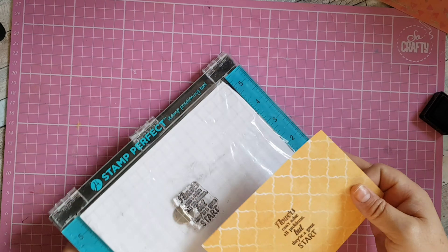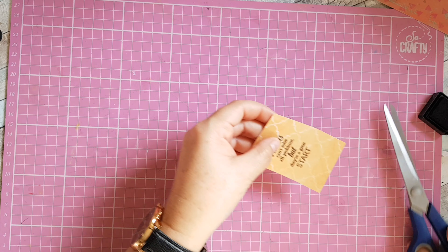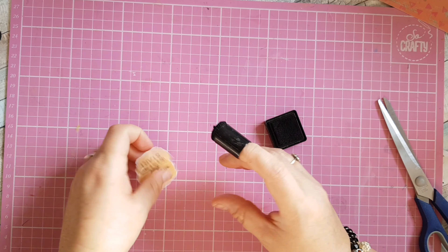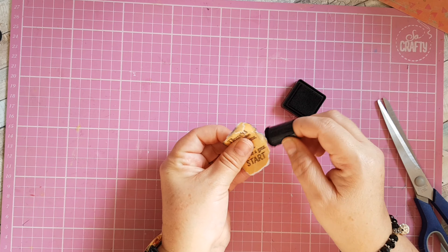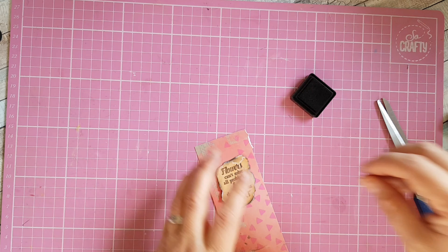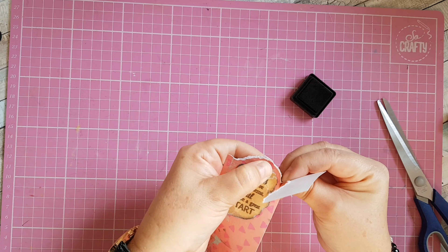I'm going to rip around the stamped sentiment — I'll cut it a little bit first to make it smaller, then rip around the edges. Again I'm going to put some black ink just around the edge of the sentiment using my sponge dabber. Then I'm going to stick this onto a piece of pink patterned paper using some foam pads.